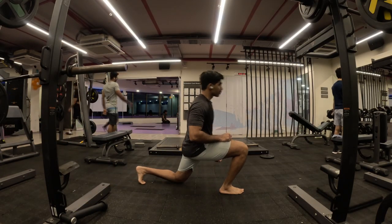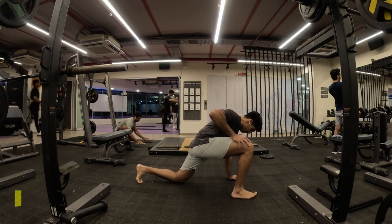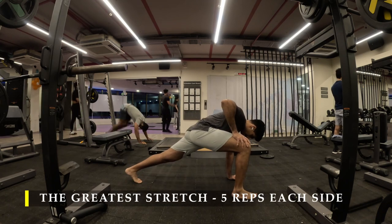Namaste everyone and welcome back to Live Stronger. Today we are going to work on our shoulder muscles and our bicep muscles with a little bit of calf work.